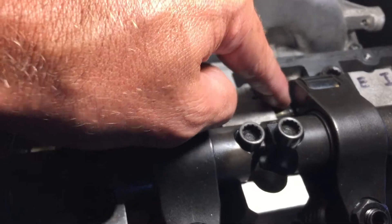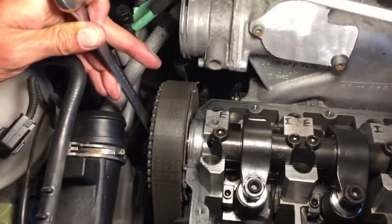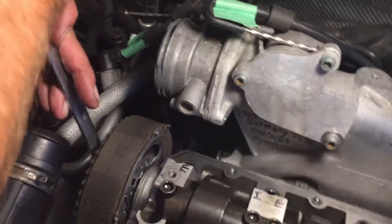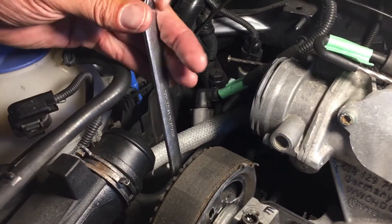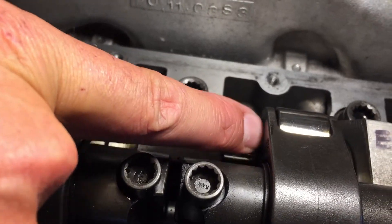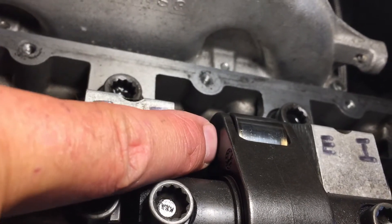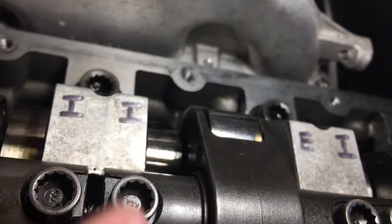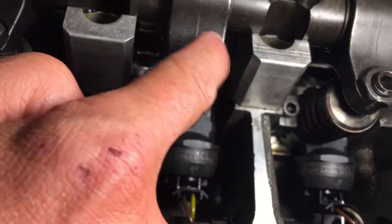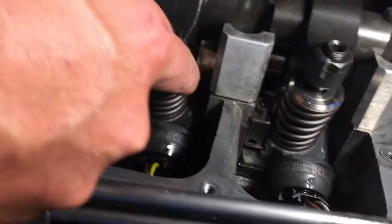I've already adjusted this one up to the top. I'm interlocking a couple of wrenches and pulling until the lobe is even with the top of the roller on the rocker. When the lobe is up, it actually puts this side down, which compresses the injector all the way.